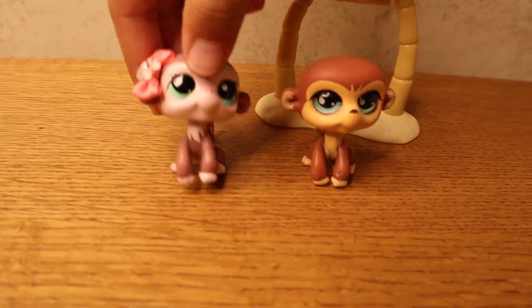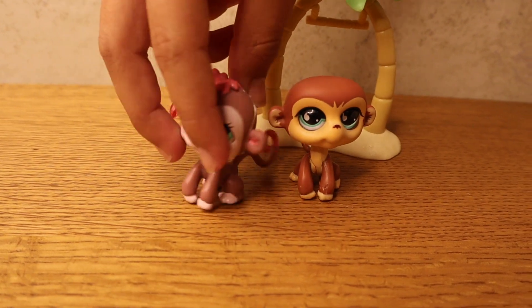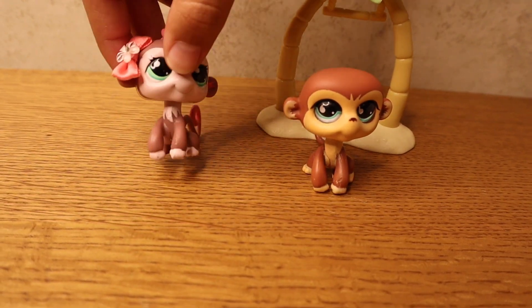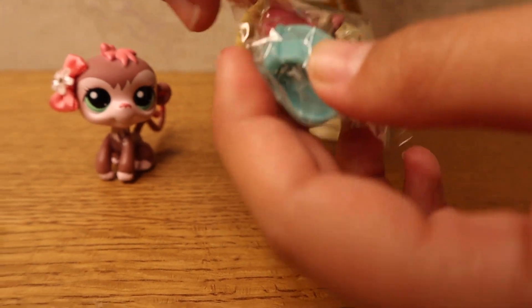That is so cute — this is probably one of my favorite monkey LPS I have. I love the pink on it and it matches the bow perfectly, it's like a coral pink. It looks like it can also stand on that, but I'm not going to do that. Okay, let's open this little guy.